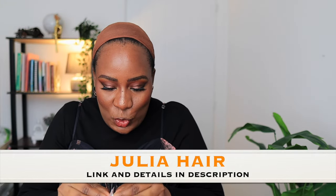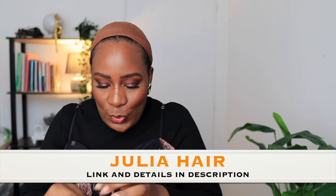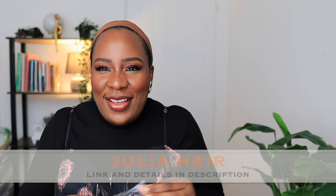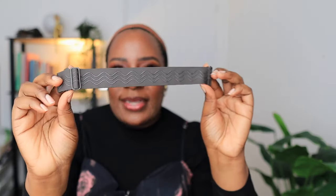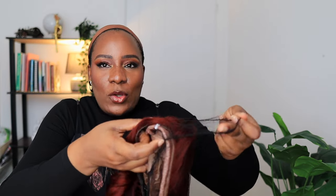I'm already shook at this wig — Julia Hair, it seems you guys are about to awaken something inside me. This is the extra band that the wig comes with, so you can secure it to your head and wear it glueless if you want. And this is the wig, you guys!